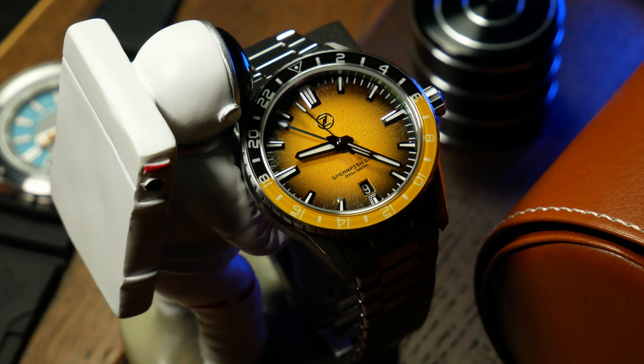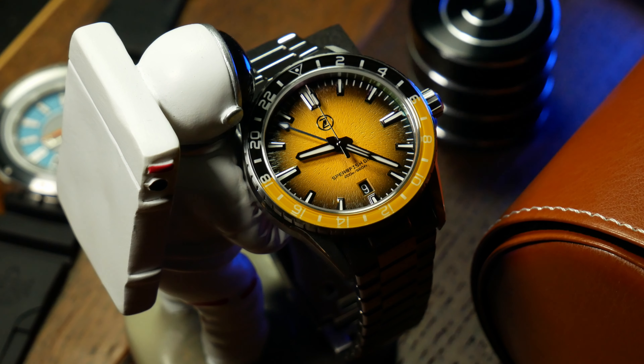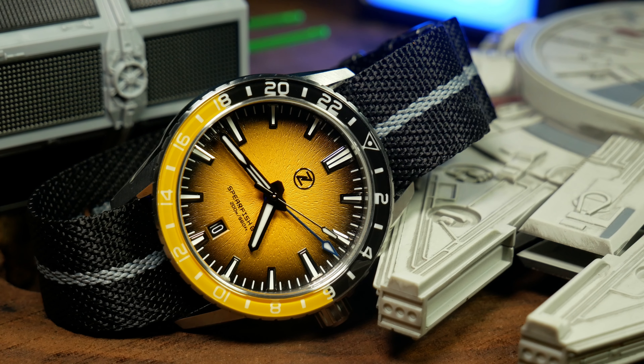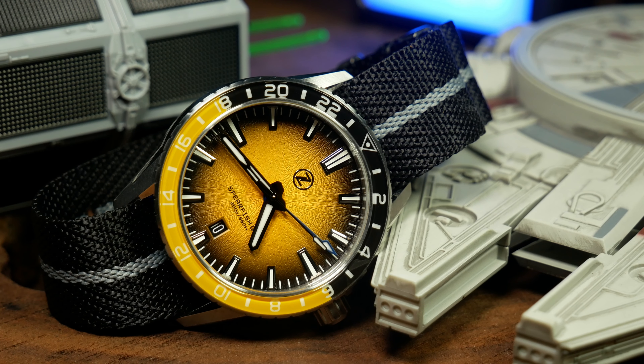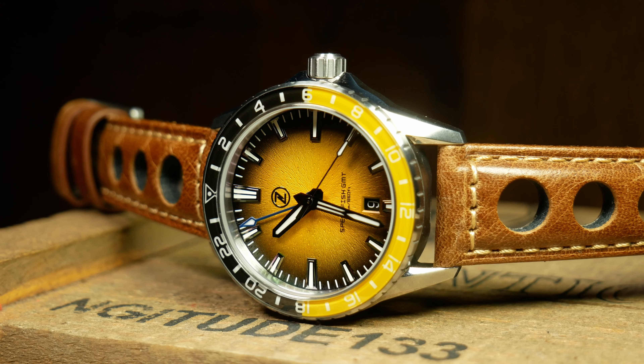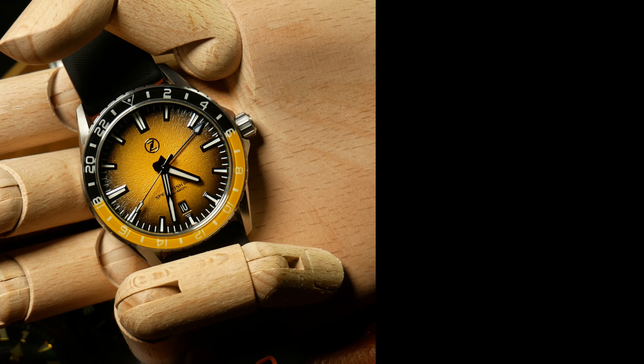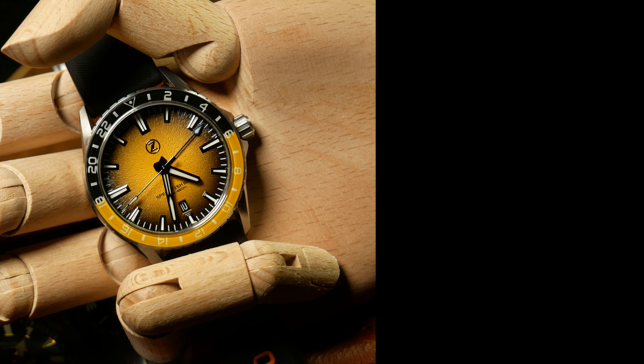That said, this is still a great watch and, more importantly, a fantastic GMT. So if you're just looking for a GMT, you're a Zelos fan, you like these unusual colorways, and you're willing to fight the hordes of Zelos fans on launch day, then at that point you've probably already decided to get one — and if so, know that it's great and I think you'll be happy with it. Anyway, that's the Zelos Spearfish GMT in a nutshell. Let me know what you think down below, as well as what future GMTs you're excited about. And as always, if you enjoyed the video, don't forget to like, comment, and subscribe. I'm Shane, this is Relative Time, and I'll see you next time.